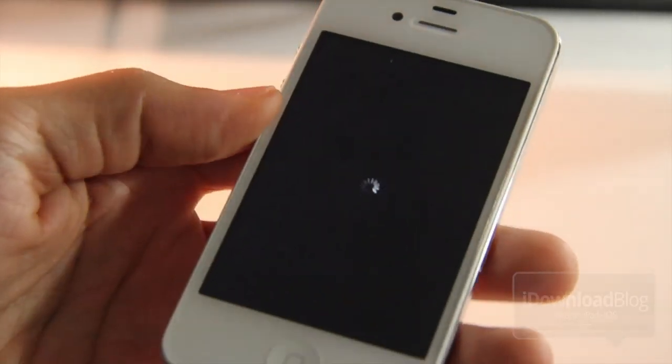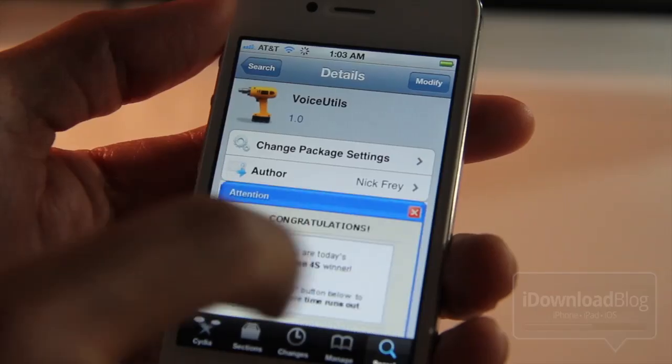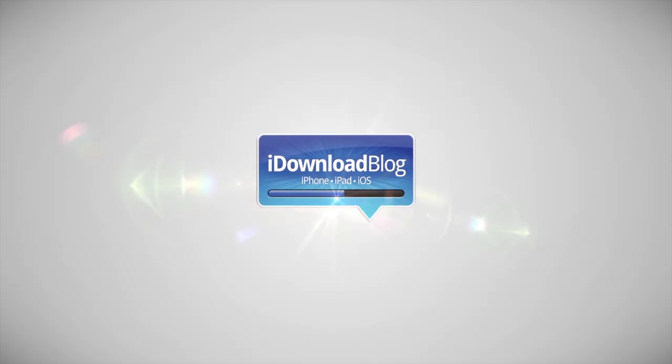That is Voice Utils. It is one of the first tweaks that allows you to execute custom Siri commands, and it's free on Cydia's Big Boss repo. Let me know what you guys think in the comment section. This is Jeff with iDownloadBlog.